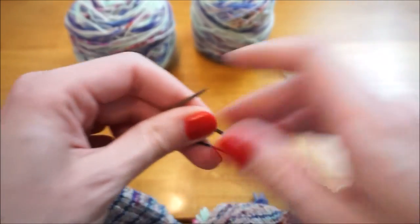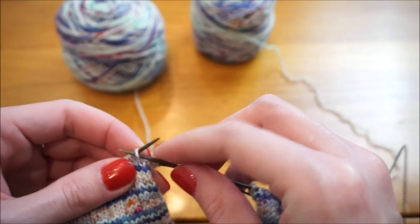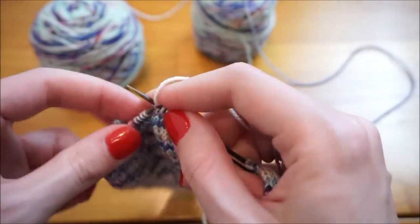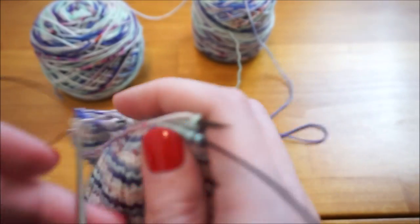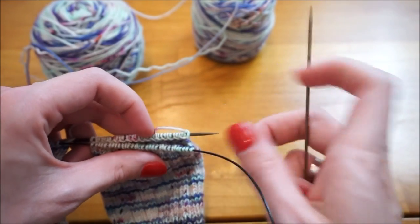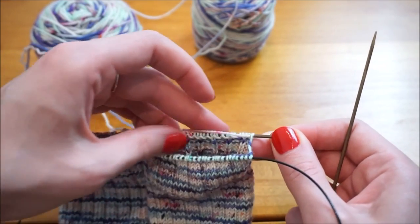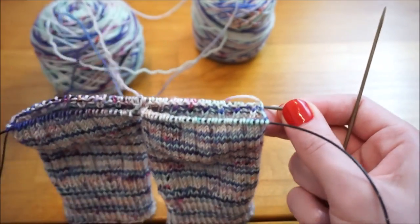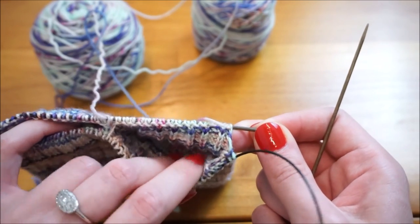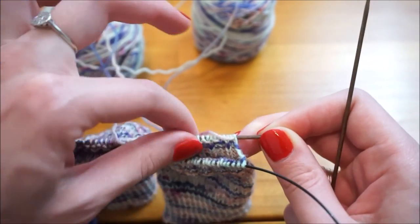There's the first sock — I'm going to slide it to the side and then do that same slip a stitch, knit a stitch on the second sock. Now I want to turn my work, but I don't actually want to push this needle back in again, because I want to use this needle to now work across the inside of both socks. I'm just going to work back and forth across the one side of the sock.